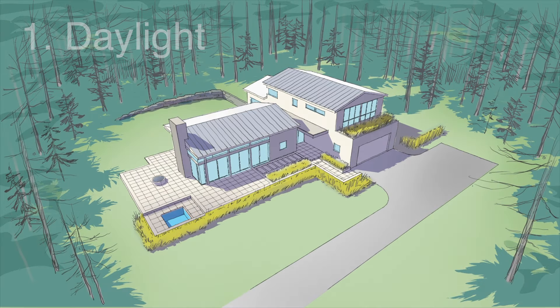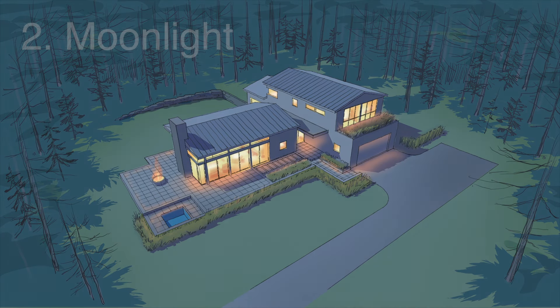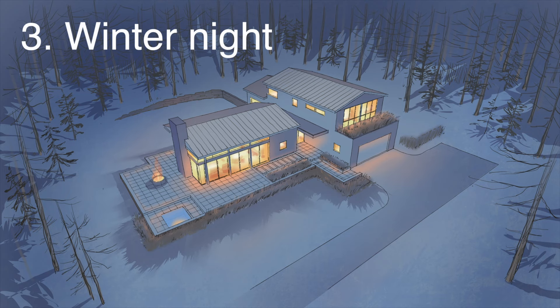So in this video, we'll create not one, but three quick, seductive renderings that anyone can learn to do combining SketchUp and Procreate.